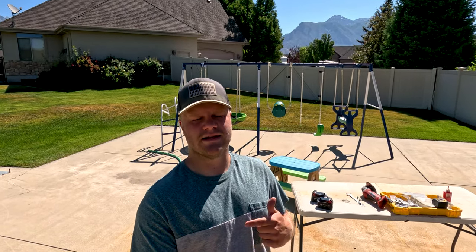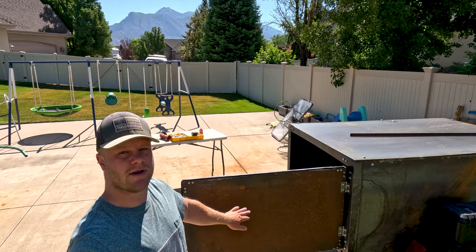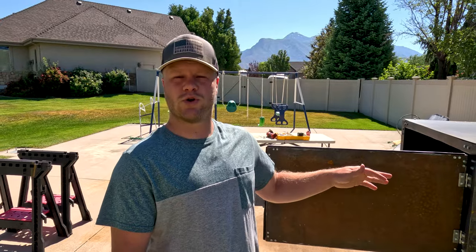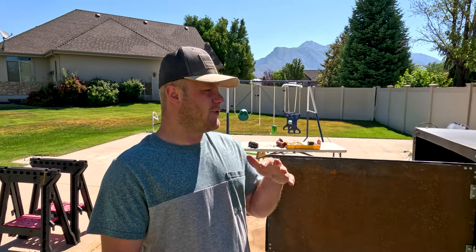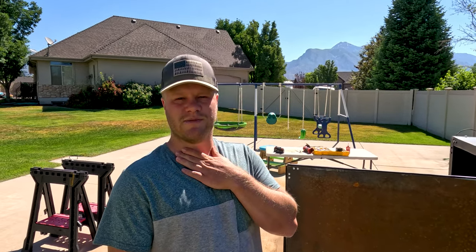Good morning. Welcome to Walker Adventure Media, it's another beautiful day. Let me show you what we worked on in the last video and what we're gonna be working on today. In the last video we got all the siding on the trailer and we got all of our doors on. Getting the doors on was a bit challenging but if you wanted to see how I did it, go ahead and click the link in the description. You have to forgive my voice, I'm a little bit sick today. We still got work to do so we're gonna get after it.